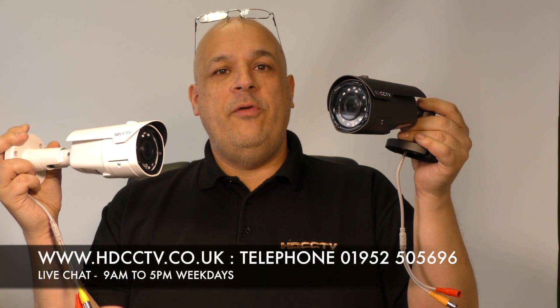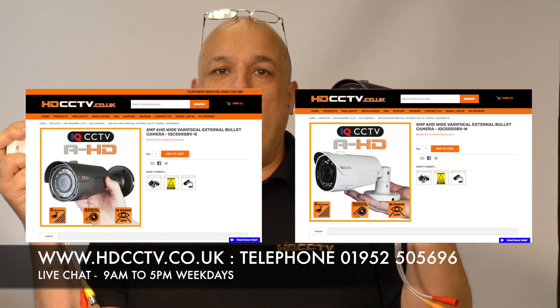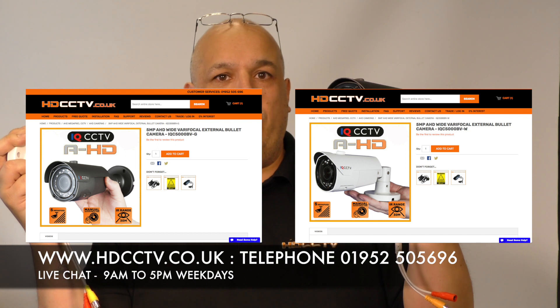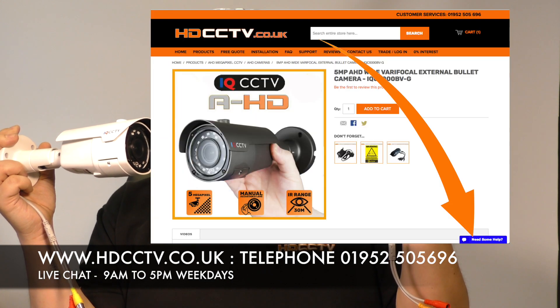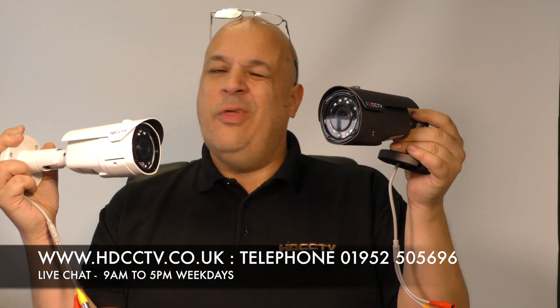The iQC5000BV-G and W are both available now on the website hdcctv.co.uk. You can telephone us on 01952 505696, or use the blue button in the bottom right corner of the website for live chat. Thanks for watching.